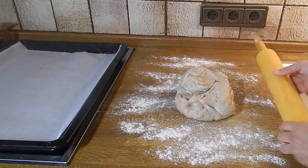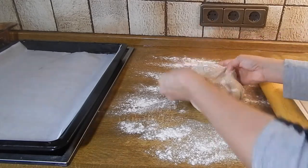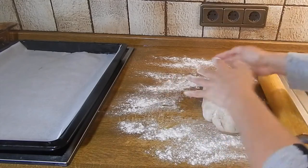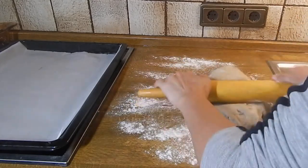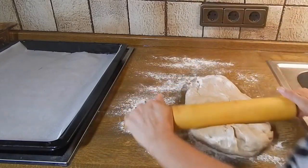We have our rolling pin here — we need to flour the dough a little bit because it's a little sticky. What we're going to do is roll it out about a quarter of an inch thick.